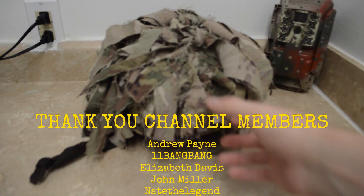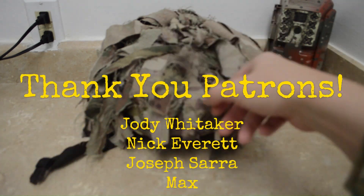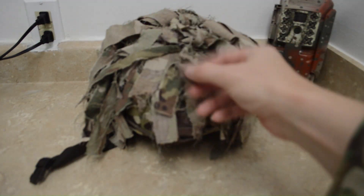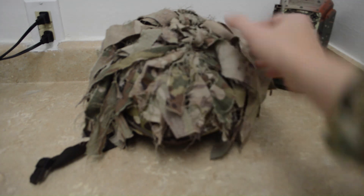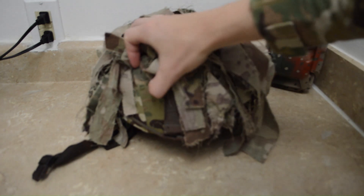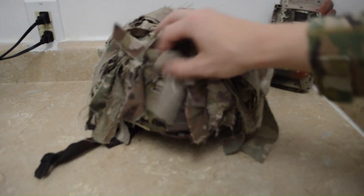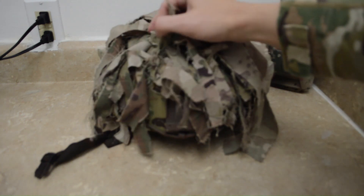You see it a lot over in Europe and I think it's got a pretty good application pretty much anywhere else. What I did is - this is just strips of old uniforms that I had. I'm using the OCP pattern which is what is currently issued and I just tied them. These helmet covers have a nice little area for camouflaging - holes that are already pre-made - and what I actually did is I got some elastic band.